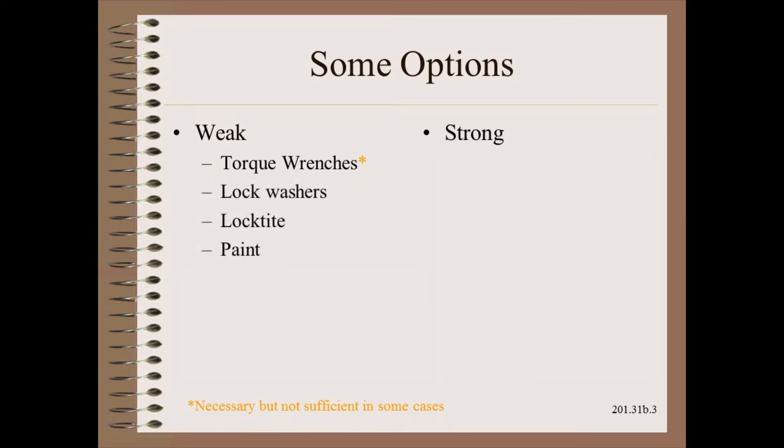To this we could add lock washers of various styles, loctite, or paint. There are many problems with any of these choices.